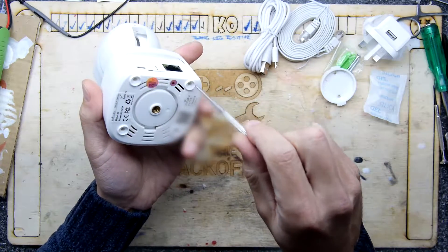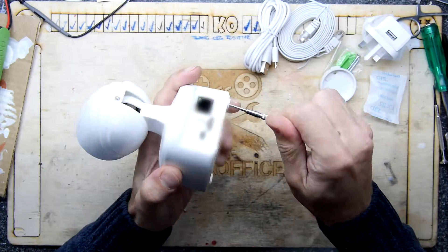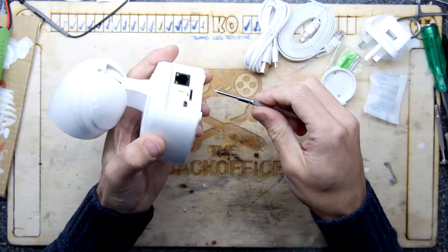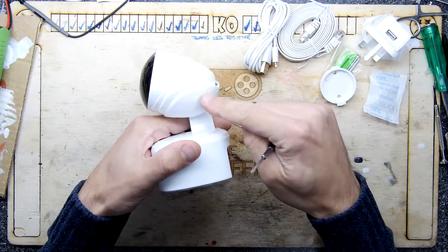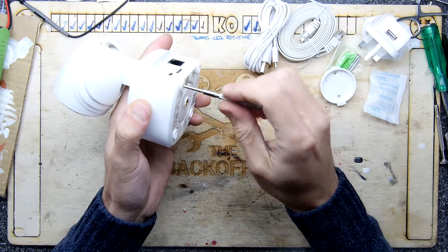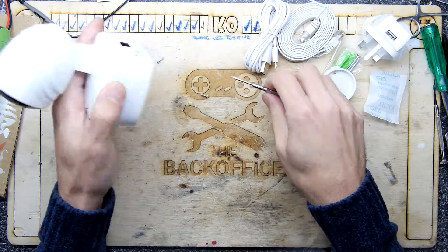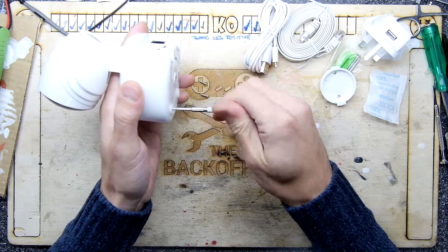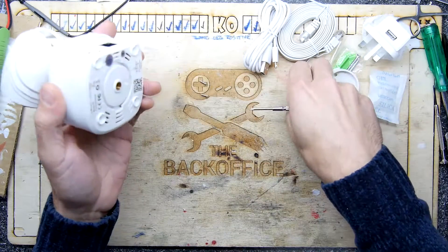So let's have a look inside because this is the Teardown Lab and I feel I need to tear it down. I'm probably not going to bother tearing apart the camera bit because there's not really much interesting in camera modules — it's literally just a lens on a CCD on a circuit board, there's just not really anything to explore on those.